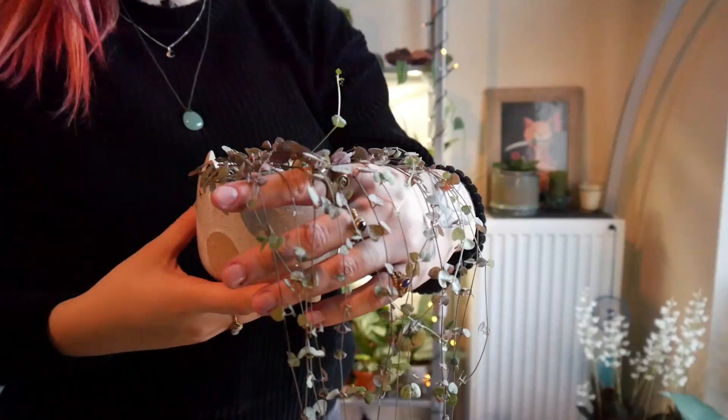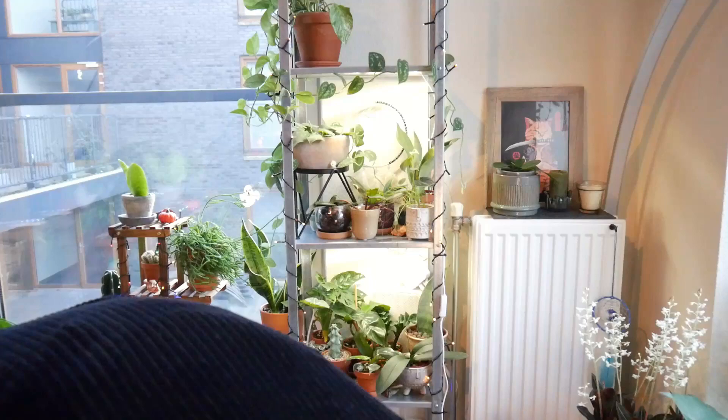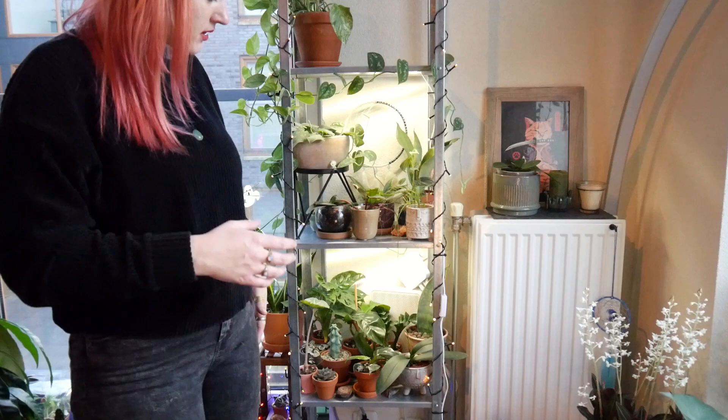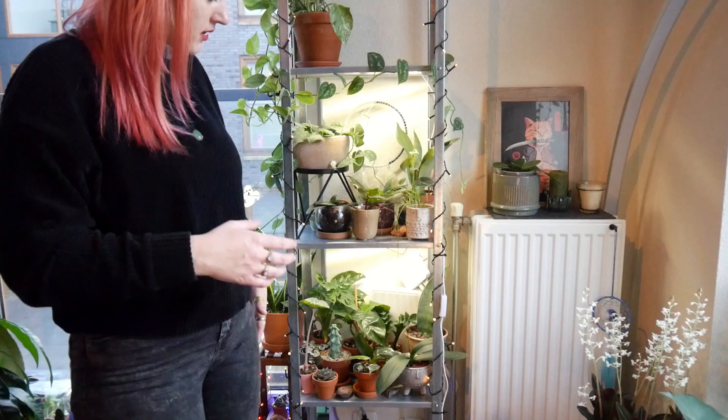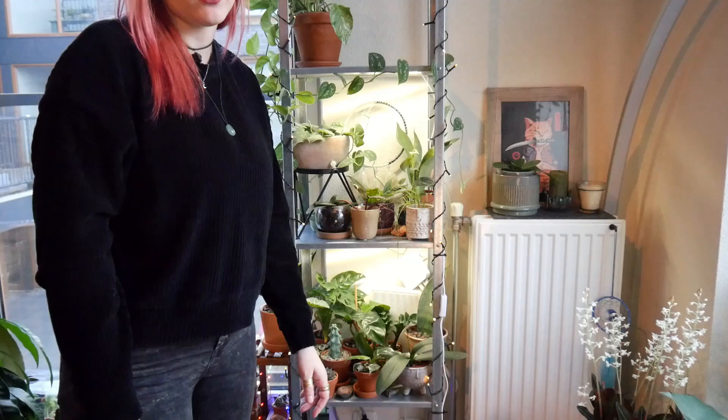This is my string of hearts — it's quite sparse, maybe I should propagate it again at some point. I have two lights now in the middle and I can't put the new lights that far apart, so I need to remove one of the existing lights and move it — either this light up or this light down. I'll move this one down and install two new lights here. I really hope the tape is going to hold up, and if not I'll look for my own tape.